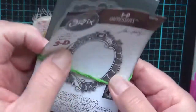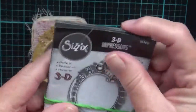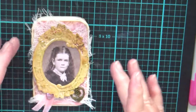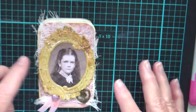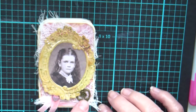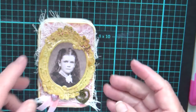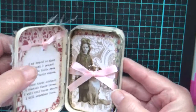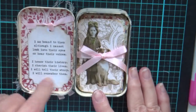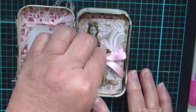This is a Tim Holtz 3D Impresslits die, and you use the glaze and crayons to make it look old. There's also a little charm that a friend gave me, and just a little bit of ribbon and a little pink heart.